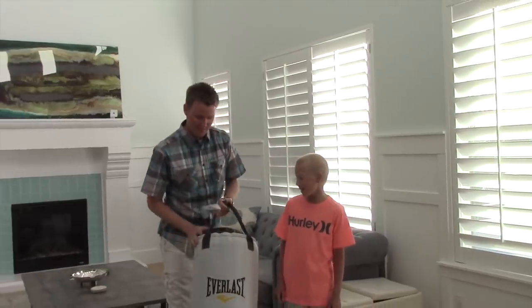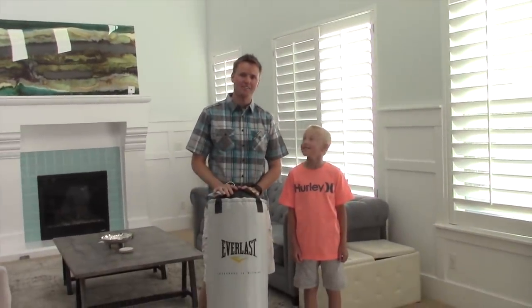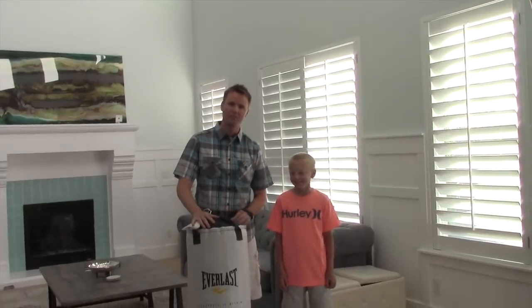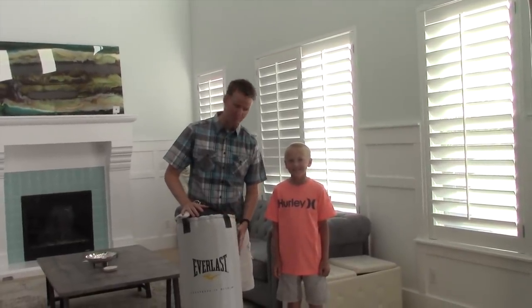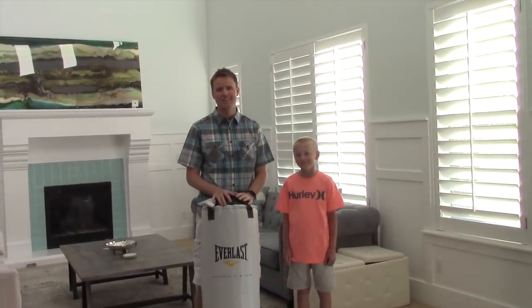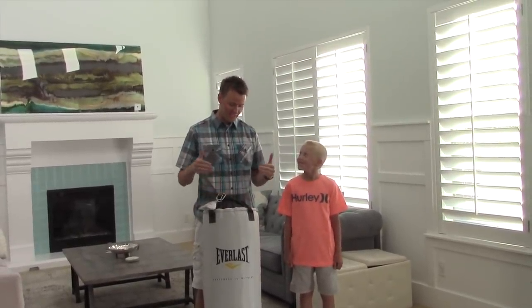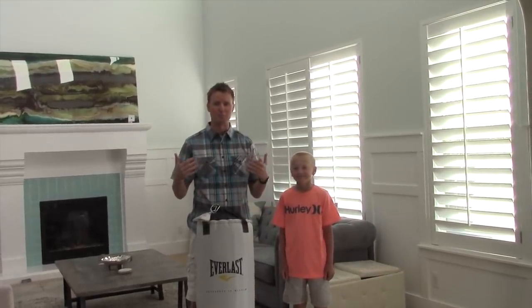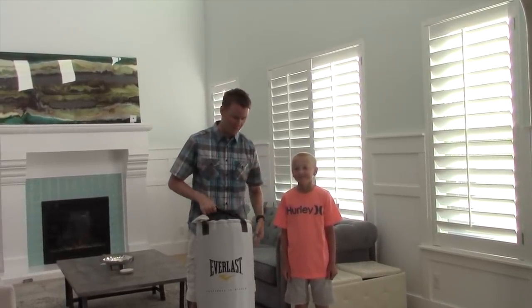Welcome back to What's Inside. I'm Dan and this is Lincoln and today we have a fun one. This one is a 70 pound Everlast punching bag. So you know this does have a zipper on it. We could probably unzip it and make it look really pretty and take it out piece by piece, but that's not really the way that we do things.